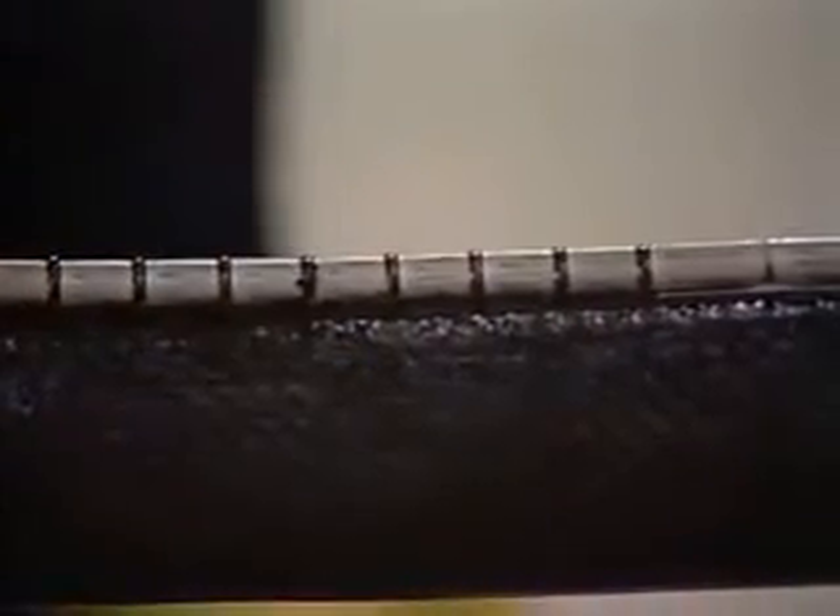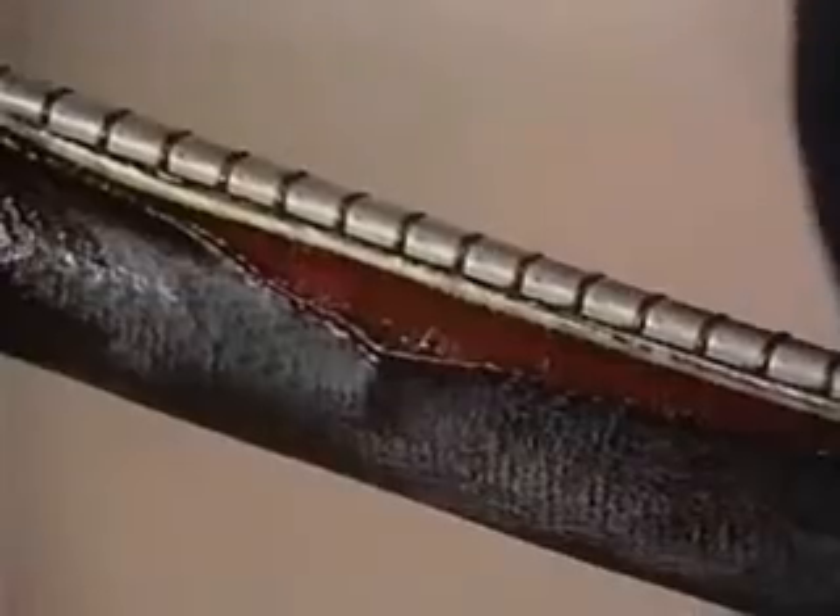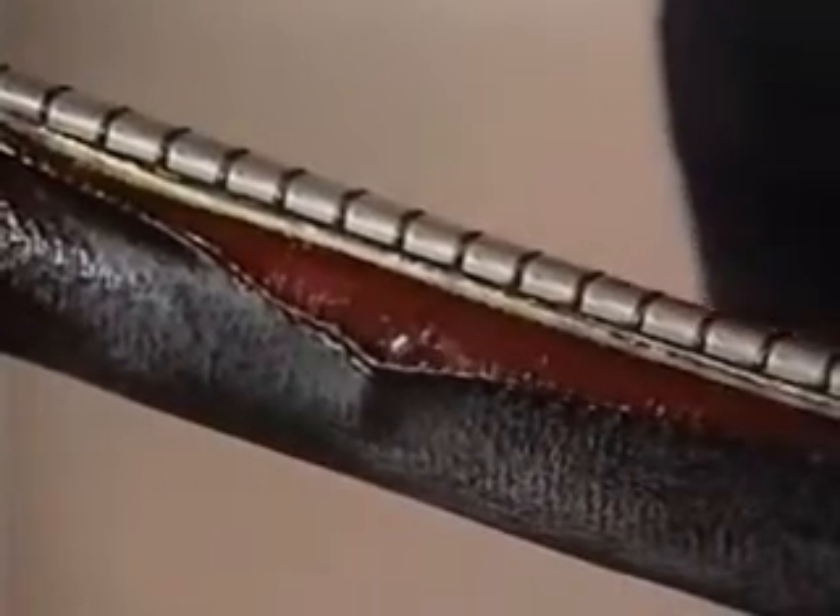Do not cut in toward the cable center. Angle your blade into the base of the rail. As the rewarm sleeve shrinks, it will pull back from the cut, causing a separation.